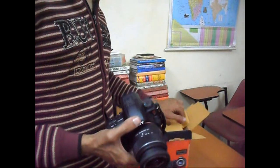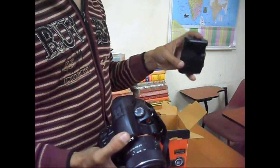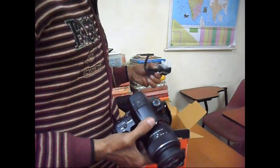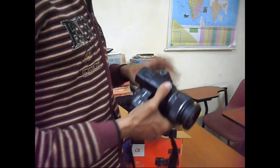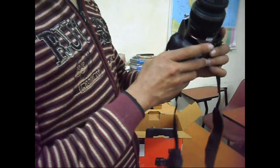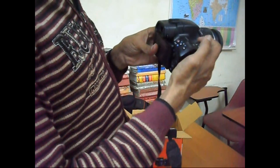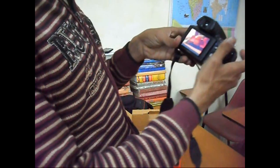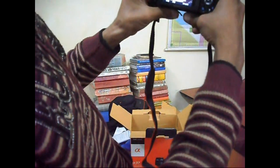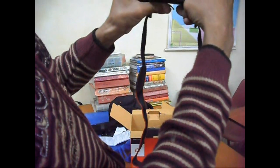There is also a battery charge option. Yes, this is a new Sony Alpha 37. This will start from here and I can take a picture of India.